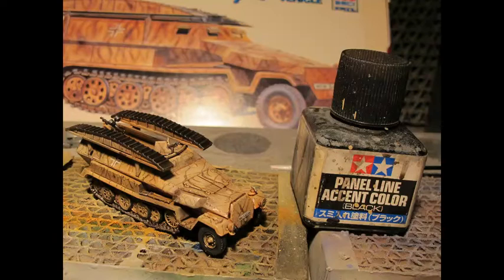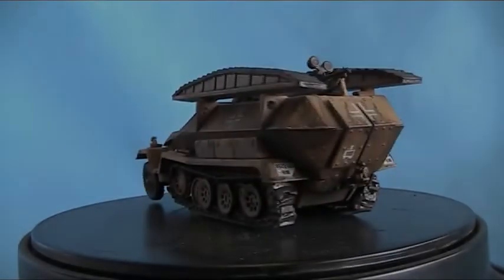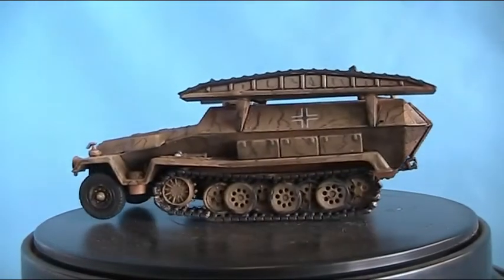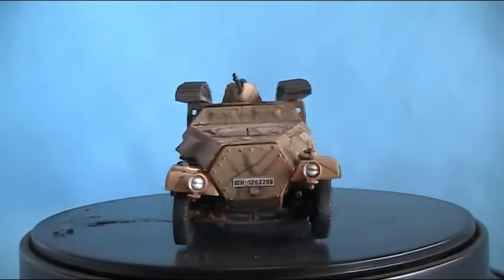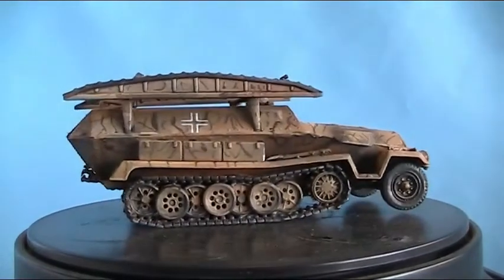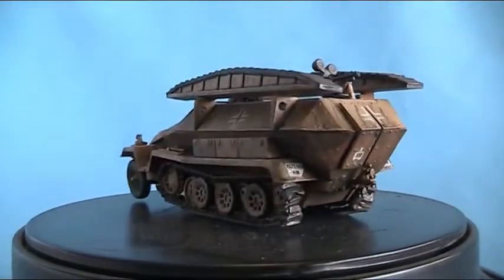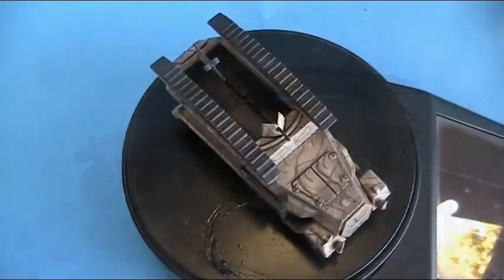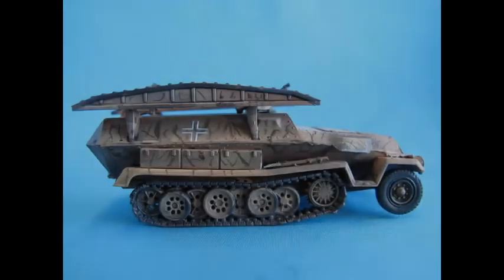Had no issues with the decals even with the age — they reacted very well in water and slid almost like new. Applied a few washes, a little bit of pigment, and after a few days drying, sealed it in multiple coats of lacquer matte clear for a very deadpan look. It's been a few months since I've moved houses and worked on a few very complex and intense projects getting used to my new studio space. This mental build was very attractive to just dig into and build as quickly as possible.